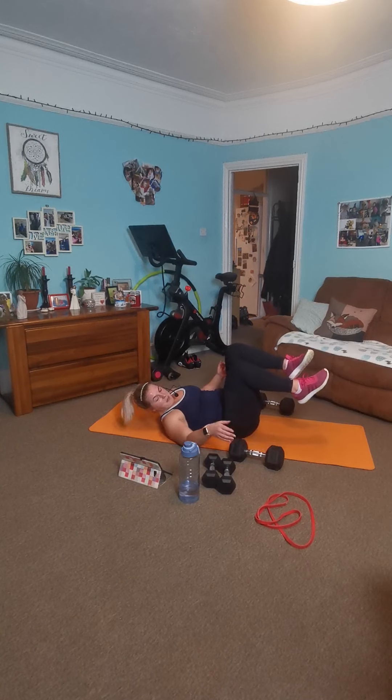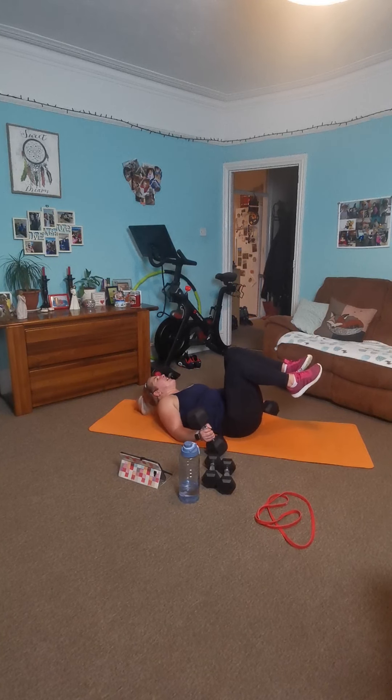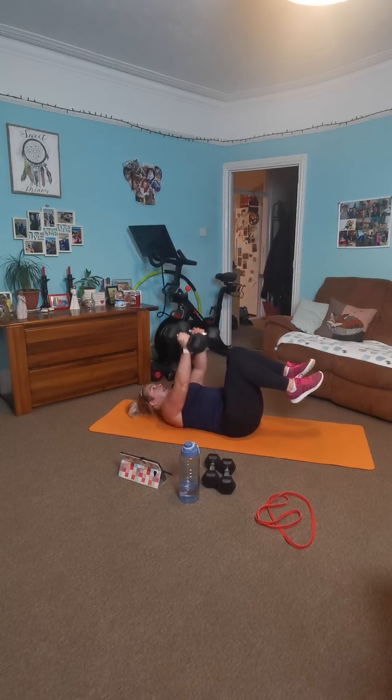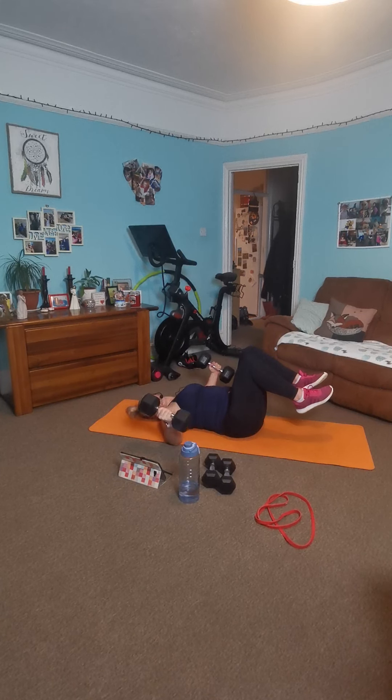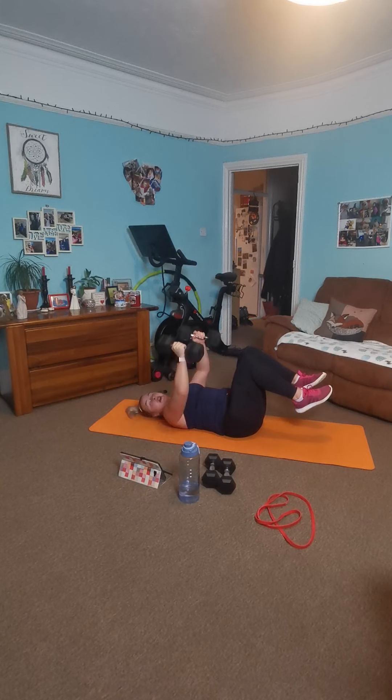Chest flies — last time, promise. Ready to go. Set yourself up, dumbbells up. Two, one, let's go. Bring it out, squeeze it in. Breathe, and push. Control down, big squeeze in. Breathe deep, straight up. Smashing it! Let's go, breathe deep. Push. Hitting up your last ten — come on, two more reps. One more exercise. Two, one. And rest there.